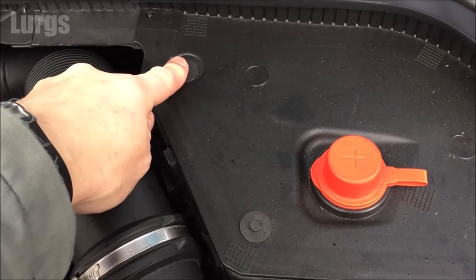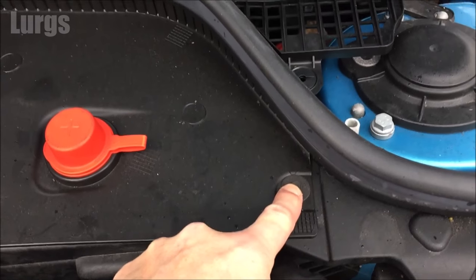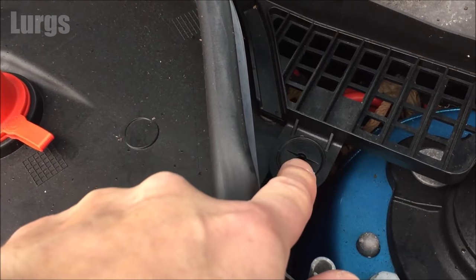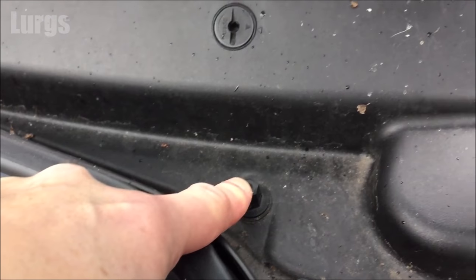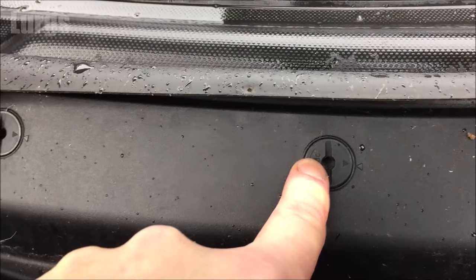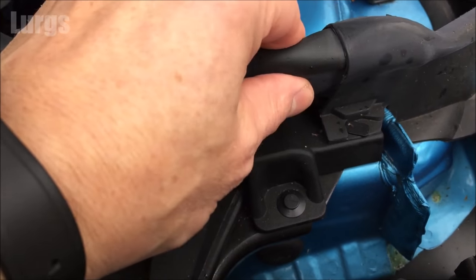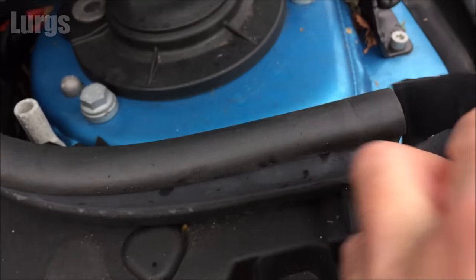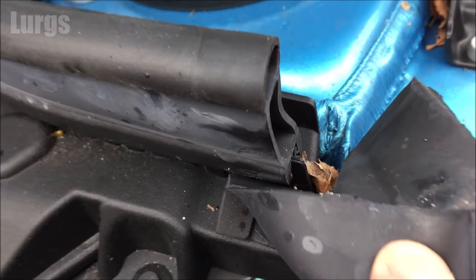You've got 3 bolts here which are 8mm sockets. You've also got a fastener there — just a flat-ended screwdriver — and another plastic bolt. Then there are three more which you can just do with a flat-ended screwdriver, and one more plastic bolt. You also need to remove this weather bar rubber strip here — just lift that upwards — and then you can lift the cover off the battery, which gives you access.